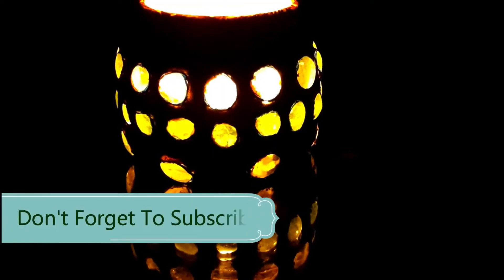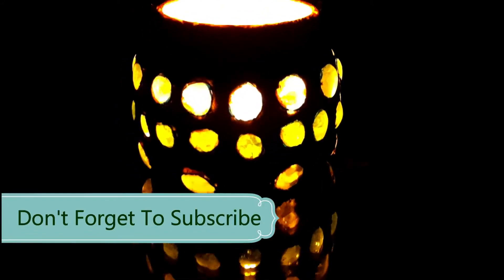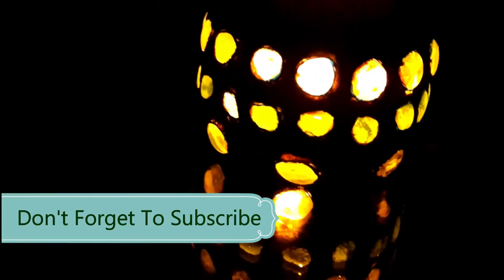Here is the finished product with a flickering tea light candle inside. I hope you enjoyed this video — thank you for watching. Don't forget to subscribe!